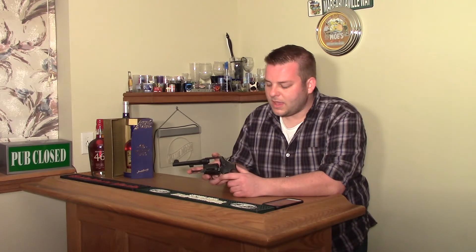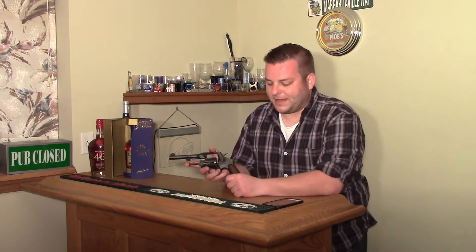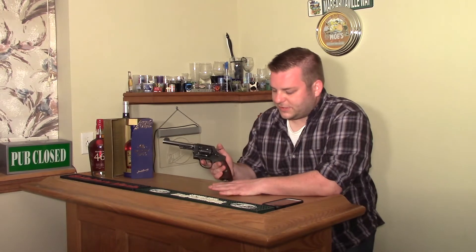So you can actually shoot these without the star moon clips — whatever you want to call them. You can shoot these with just loose .45 ACP rounds and then push them out with a pencil when you're done. Other than that, not a huge difference.